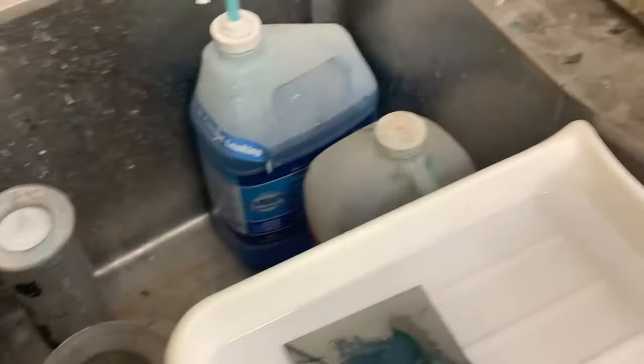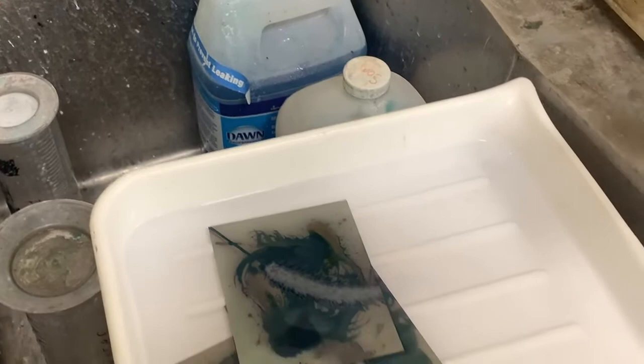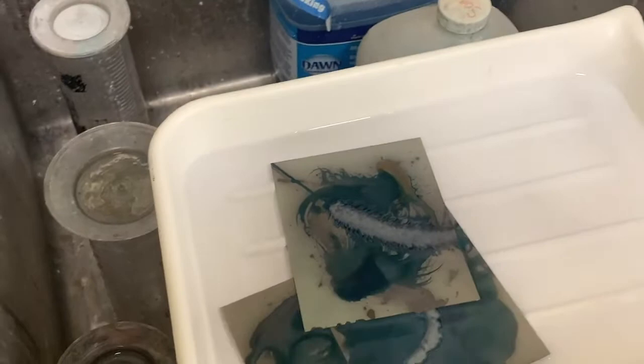Now that these are pretty well rinsed, before I put them in the fixer I want to do one more thing. I'm going to fill this tray with just enough water to cover the print and add a little bit of hydrogen peroxide — just regular hydrogen peroxide, just a little drop is all you need. When I rinse that around, it's going to interact with the cyanotype and make it a much darker blue — so instead of a light washed-out blue, now it's a much darker blue.